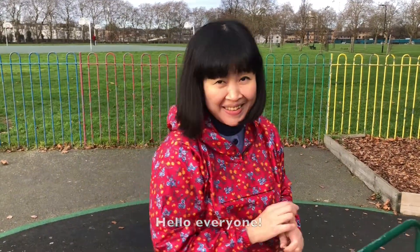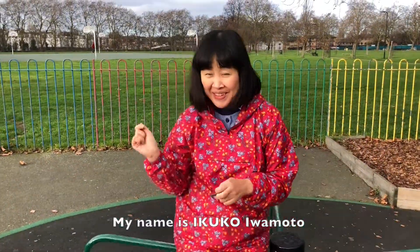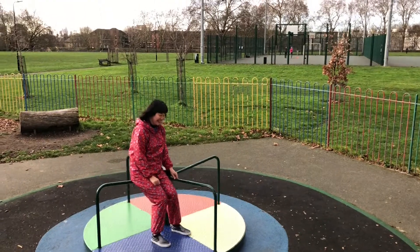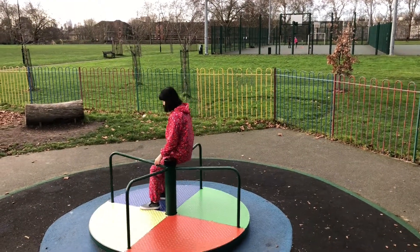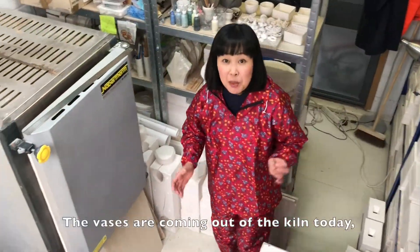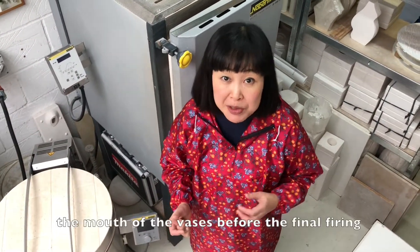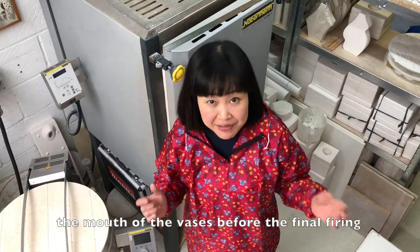Hello everyone! My name is Iku Koimamoto. The vases are coming out of the kiln today, so I'm going to apply some gold onto the mouth of the vases before the final firing.